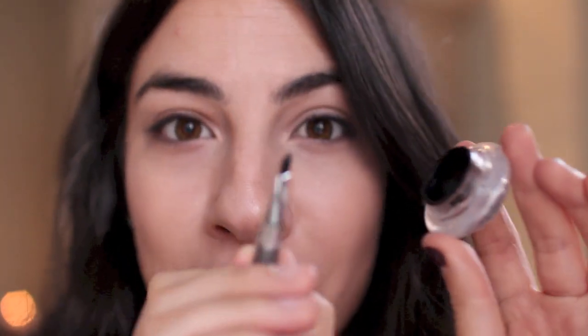Now I'm going to take my Wet n Wild cream gel liner — one of the best, most inexpensive cream gel liners — and this one is in black. I'm gonna pick this up on the angle brush that actually comes with it. This even comes with a brush and it is such a bargain eyeliner.